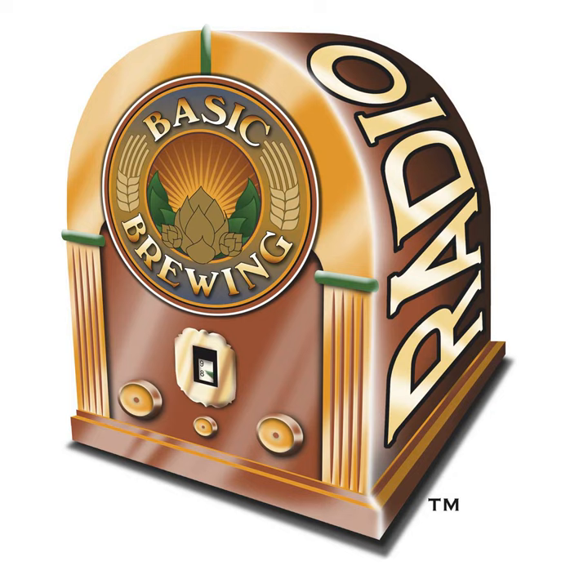Welcome to Basic Brewing Radio for Thursday, August 23rd, 2018. I'm James Spencer. Here at Basic Brewing Radio, we're all about homebrewing. This week, members of the Zero Tolerance Gluten-Free Homebrewing Club talk about the quickly expanding world of gluten-free brewing. I tasted some of their delicious beers at Homebrew Con, and I can tell you, the gluten-free branch of homebrewing is really hitting its stride. We'll get some tips from three talented brewers.